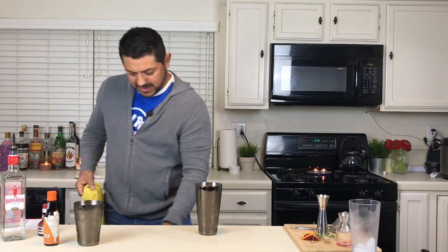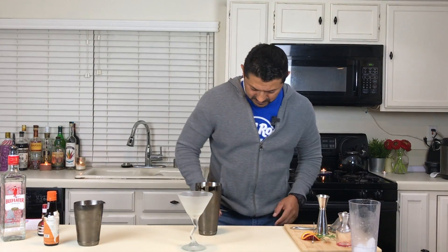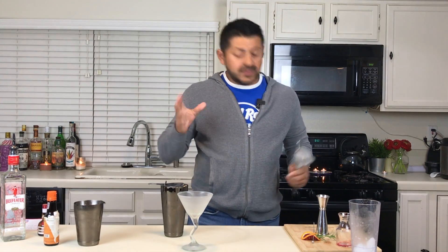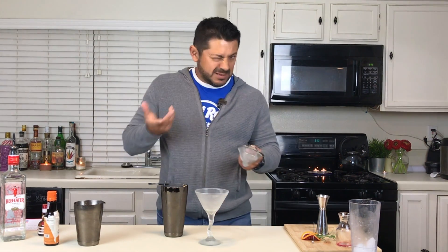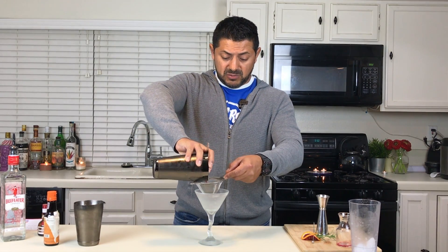Nice. All right. Perfectly chilled martini glass — and let's strain this. Obviously the orange is gonna be fresh, so it's gonna have a little bit of pulp. It's up to you if you want some of the pulp — sometimes I like it out of my cocktails, but it's up to you. You can double strain it.